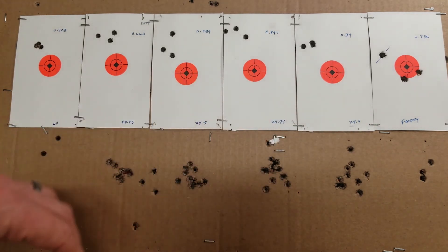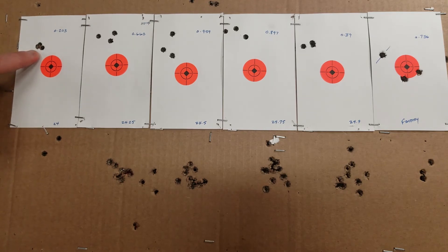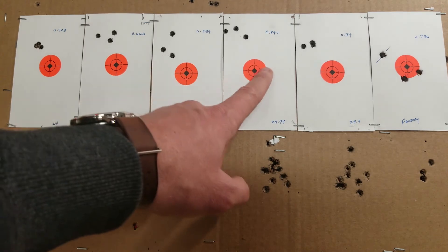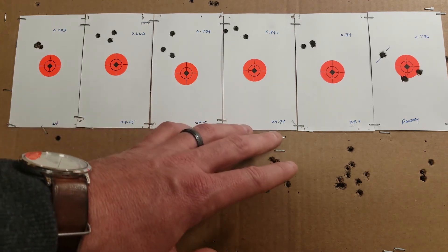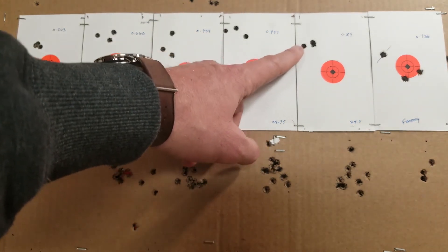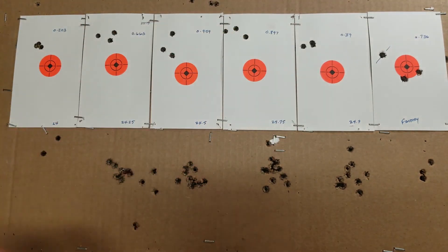Reviewing the group sizes: we got 0.203 right out of the gate — cold bore, waiting about a minute between shots. Pretty happy with that. From there: 0.66, 0.95, 0.9, and 0.39. I will say this is a pulled shot, so I think one group could be even better, but I'm not complaining — it's less than half an inch. Everything's under an inch, and the best group is 0.2.